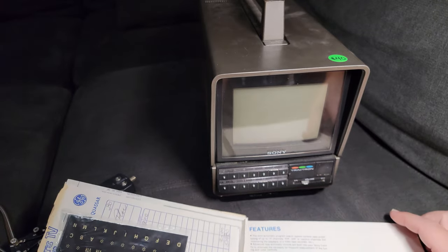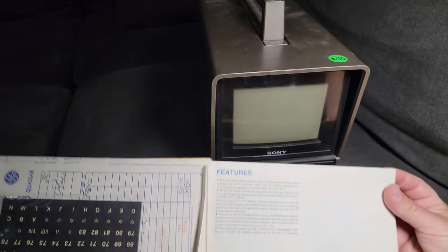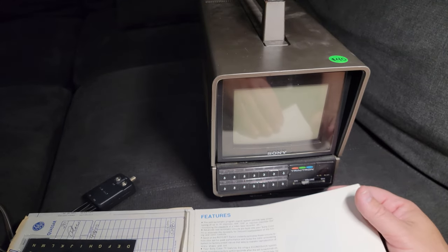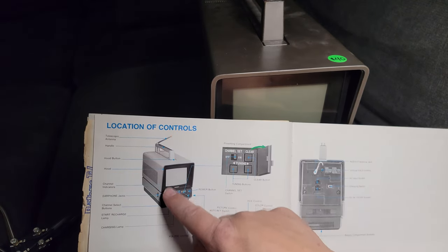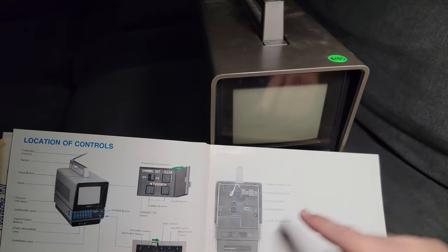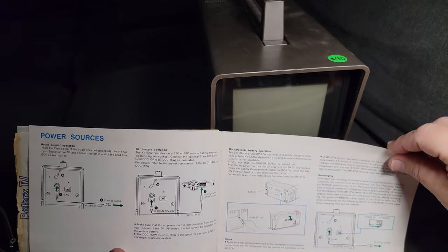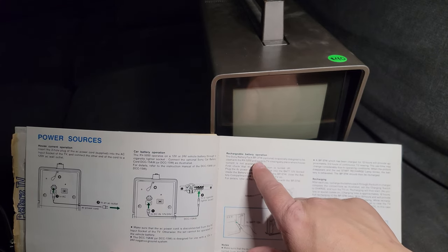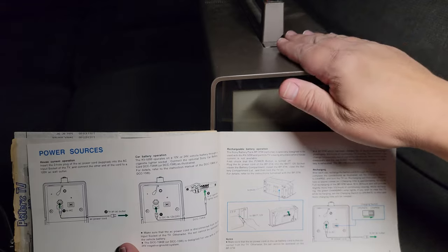There's a full color manual explaining how the Trinitron system works and all the features. The semi-automatic program search system permits easy preset tuning of up to 14 channels — can you imagine 14 channels at your fingertips? There's a breakdown of all the features, hookups, how to pop open the little secret doors. There's info on how to hook up the battery — it's supposed to be a Sony battery. This was way before lithium-ion, so running a color tube TV it was probably only pushing about two hours on a battery charge.